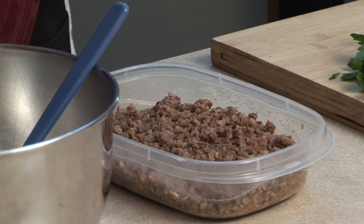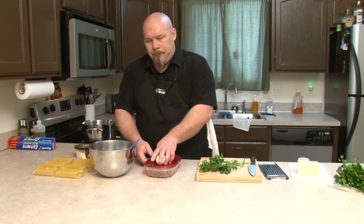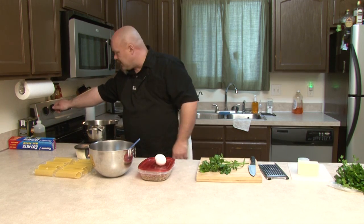You'll see that I've already browned the sausage up. There's a reason why — you want to let it come back down to a nice cool consistency so it doesn't mess with your eggs and your ricotta cheese when you go to mix up the filling. So that being said, we're going to go ahead and start by getting our water to boil for our manicotti shells.